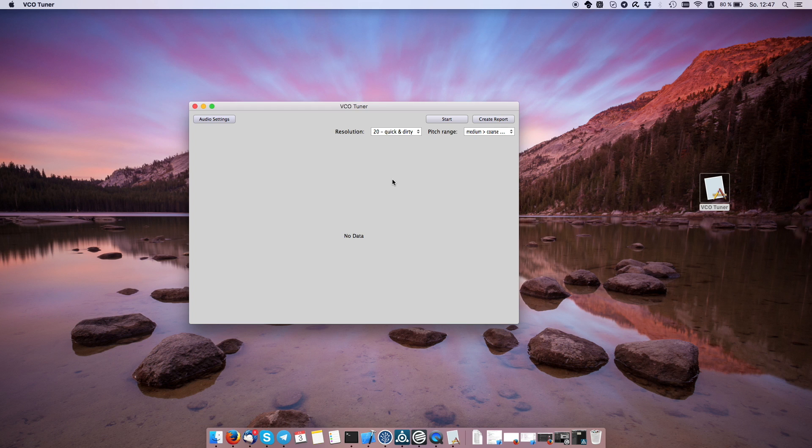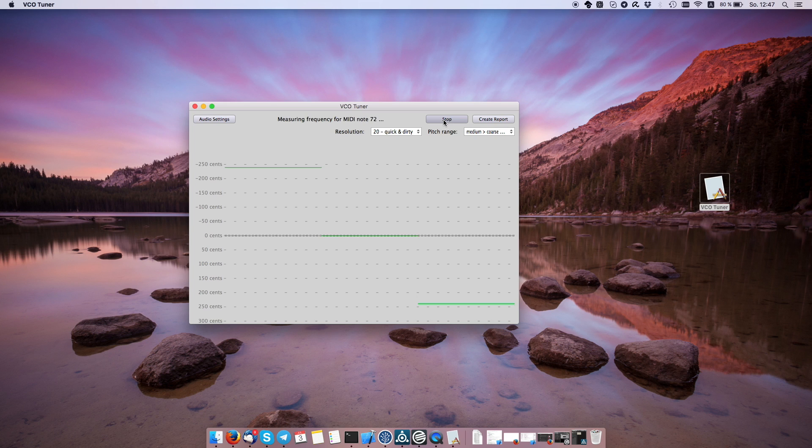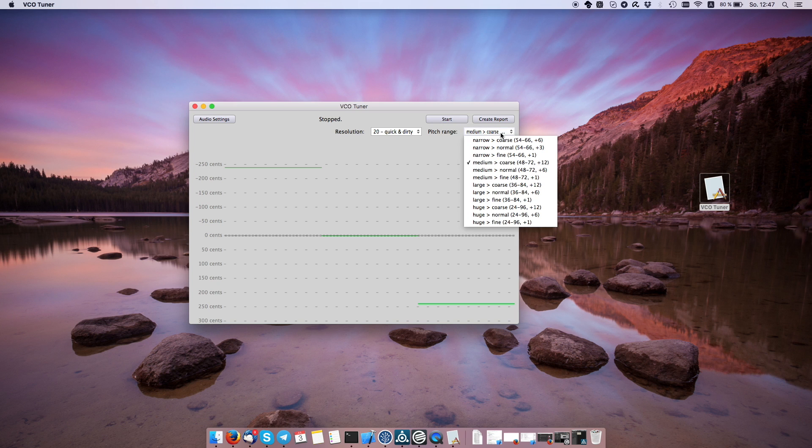I just click this start button right here, and now you can hear it's alternating between different pitches. The numbers here are the MIDI note. Right now I have selected a medium and coarse range, which means middle C and the C above and below it. This is the lowest note in the range, this is the highest note in the range, and this is the interval. I can also select half an octave as the interval.